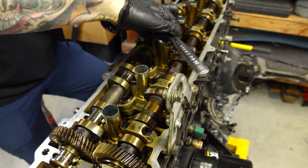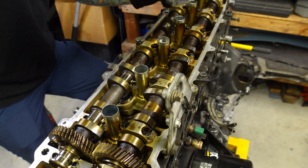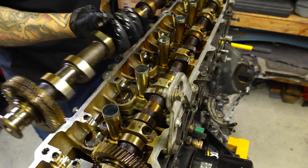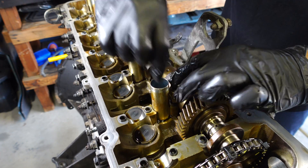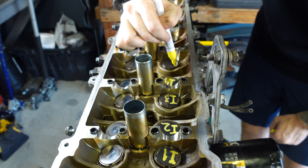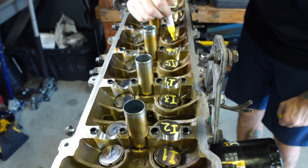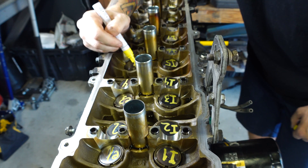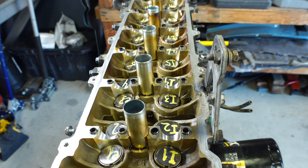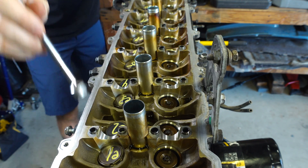Once most of the cam caps are removed, you can remove the final two caps as per the FSM, alternating back and forth, and the cam will lift right out. The intake cam is removed following the exact same procedure, minus the split cam gear. I always mark these shims because they have a direct relationship to the cam lobe that they live under. I'm sending my cylinder head off for a valve job anyway, which is going to change the clearances, but it's still good practice to keep these in order. Those cam caps in the previous clip need to stay in order as well.